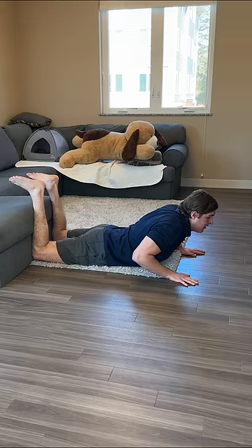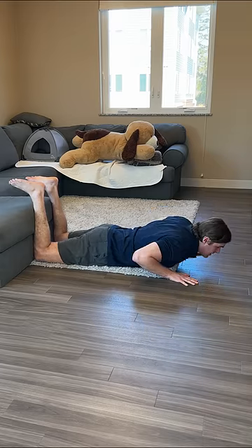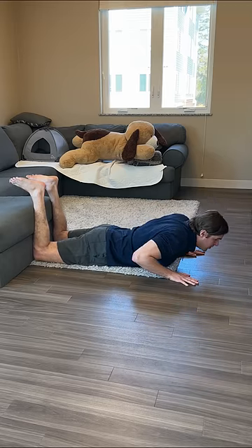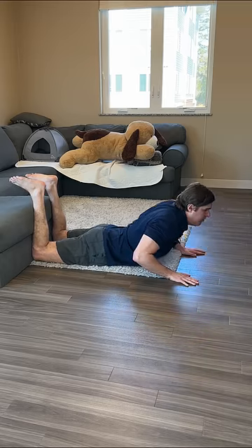Hold this comfortably for 20 to 30 seconds, then relax and repeat three to five times. With each repetition, try to build into it just a little bit more.